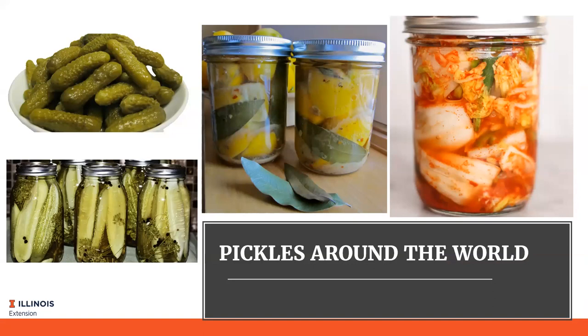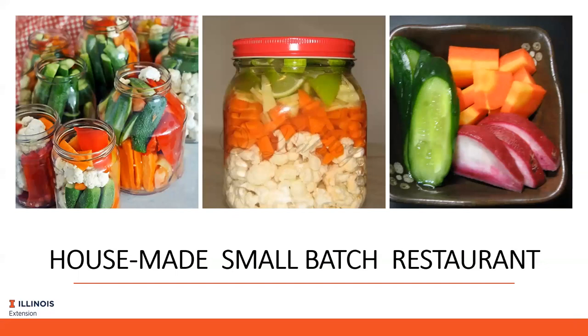Every region of the world has a particular way to pickle or preserve foods in a brine or vinegar solution. Eastern Europe is familiar with kosher dills and lacto-fermented cabbage known as sauerkraut - not a true pickle but a fermented product. English sweet pickles use vinegar, sugar, and spices, while the French have tiny spiced cornichons. In the Middle East pickled foods are served with every meal, from olives to lemons. Russians pickle tomatoes, Koreans have kimchi, Japanese pickle plums and daikon radishes, and Italians pickle eggplants and peppers.